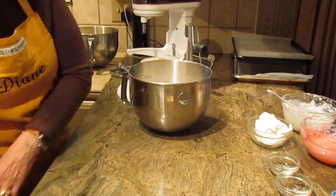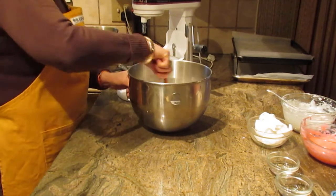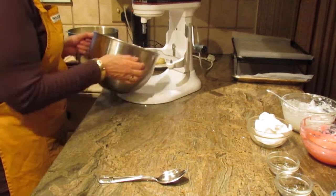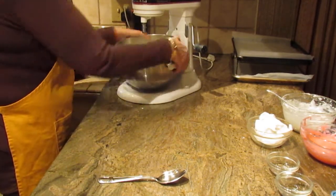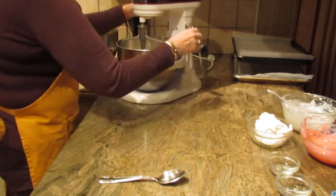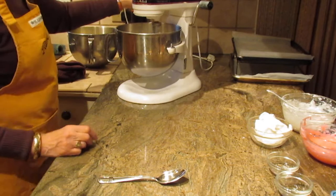I'm going to grab a spoon to stir it a little bit, then put it back on the mixer with my paddle and stir it on low.